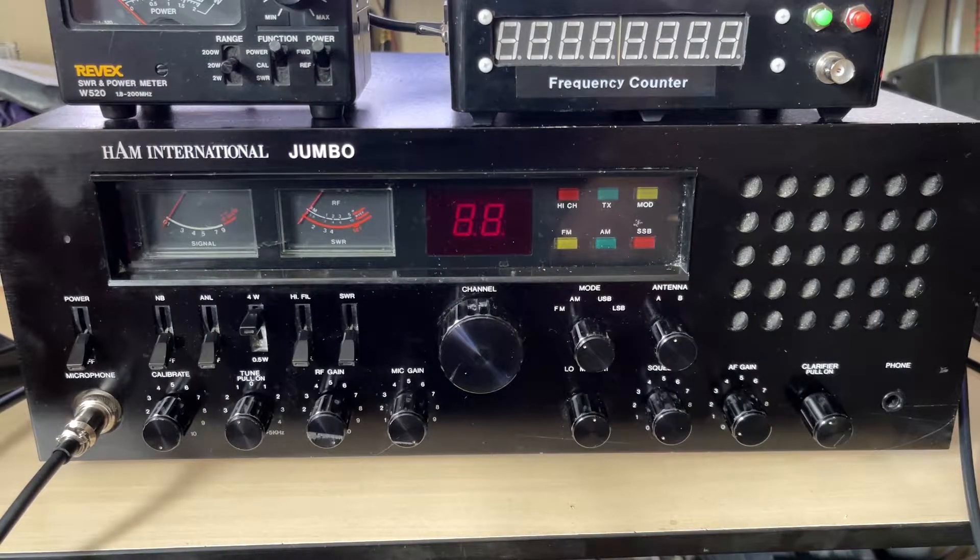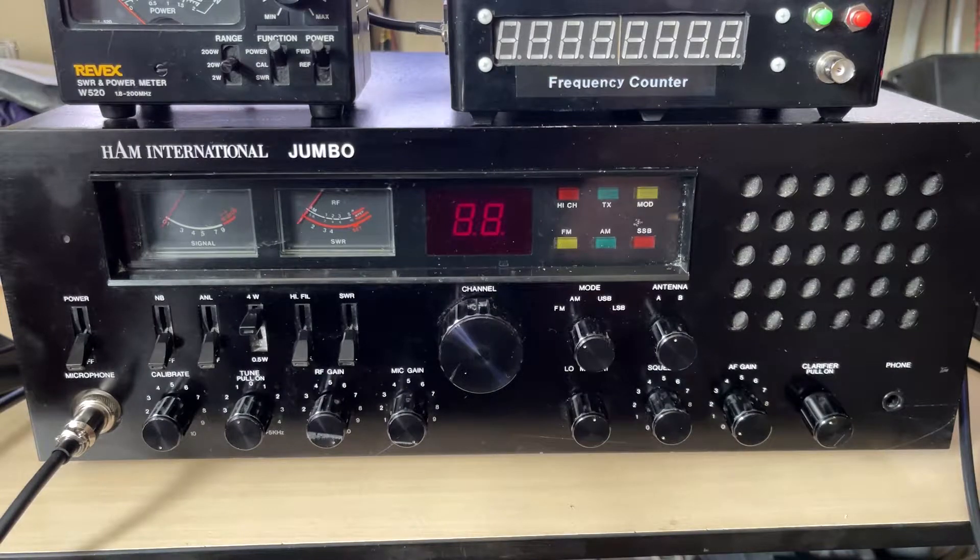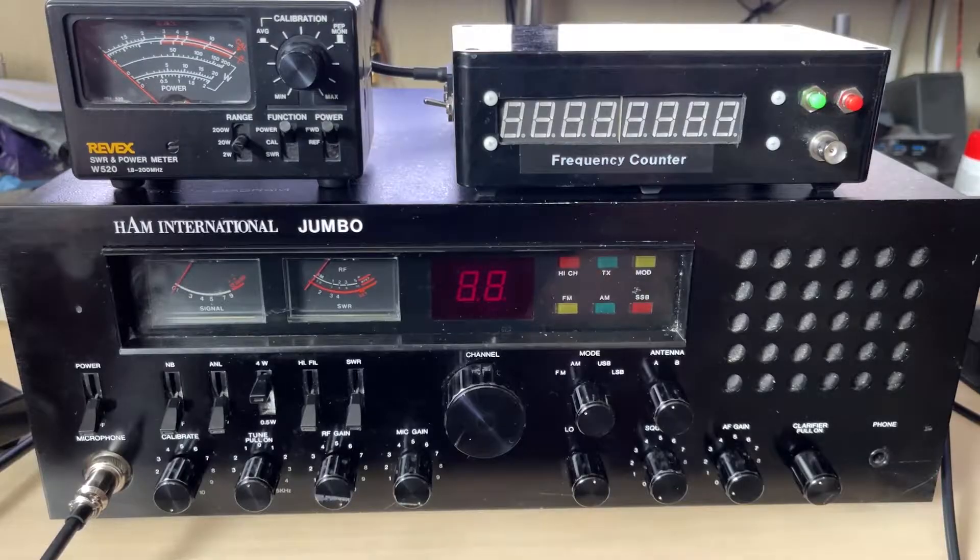Hello and welcome to this episode of Microchips. On the bench today we have a Ham International Jumbo Mark 1, and we're going to be removing some of the nastiness that's been put in over the years and making this old radio sing again. It's not in too bad condition outside and it was sold as working — yes, I use the term 'working' very loosely.